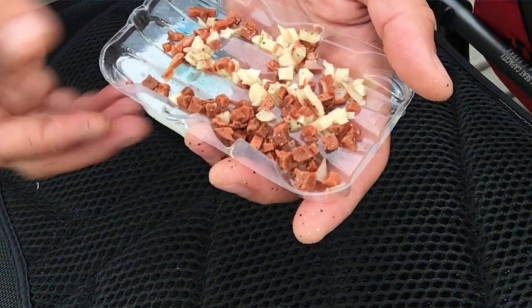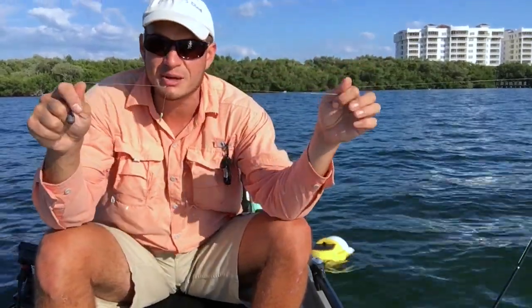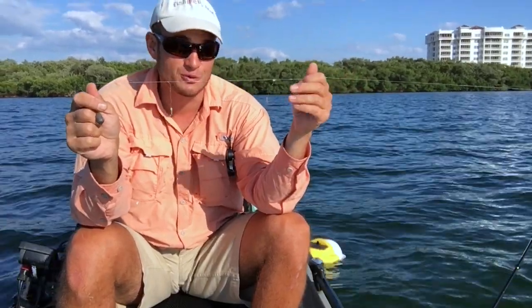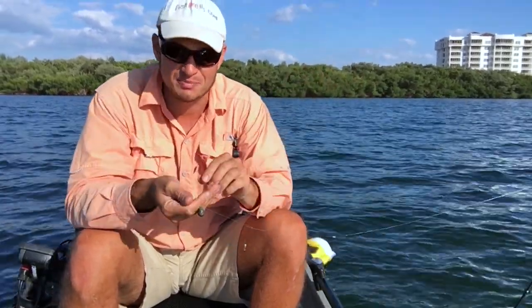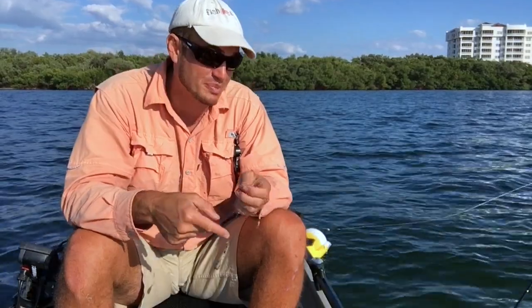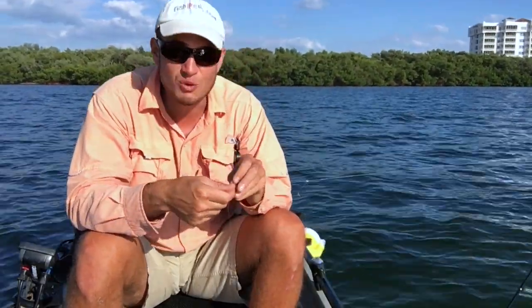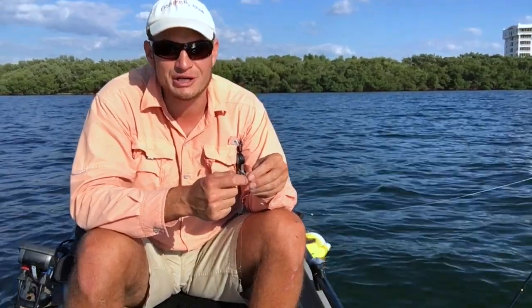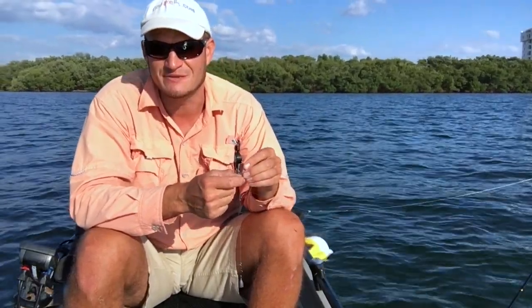Here's another big tip: sabikis usually come in six hooks — I like to cut them down to two or three. A couple of reasons: A, it cuts my sabiki budget down, and B, the fish won't get wrapped up as much in them. If you get down to one hook it's kind of a pain, because nobody really likes fishing with one hook and it doesn't seem to be as effective.